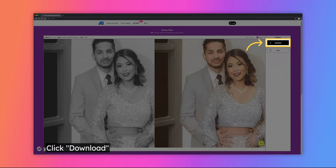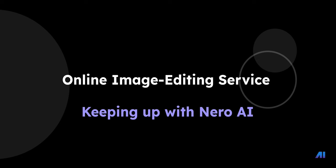Finally, click on Download to save the photo to your device. Thank you for choosing Niro AI Colorize Photo Online Service. We look forward to bringing you more exciting updates in the future.